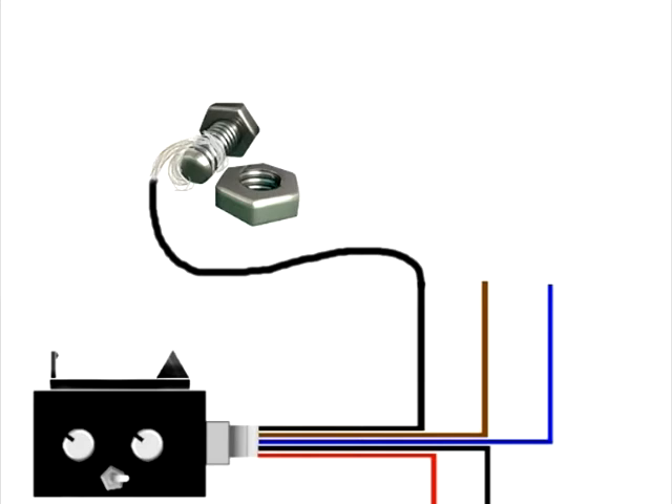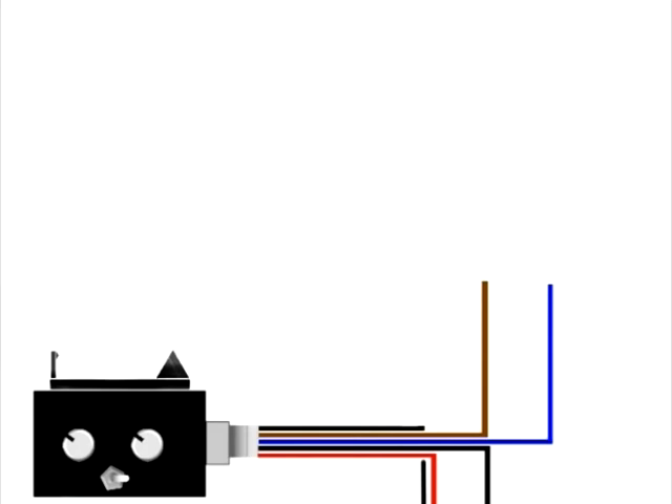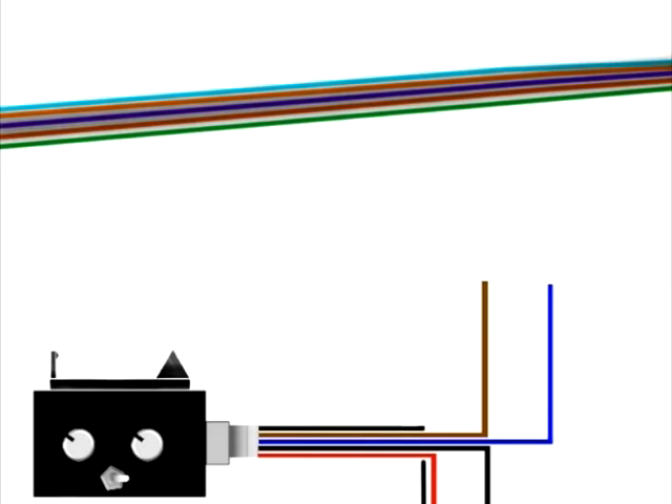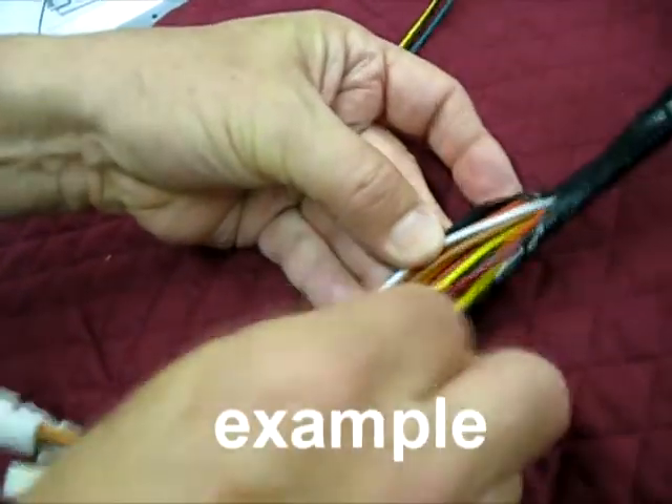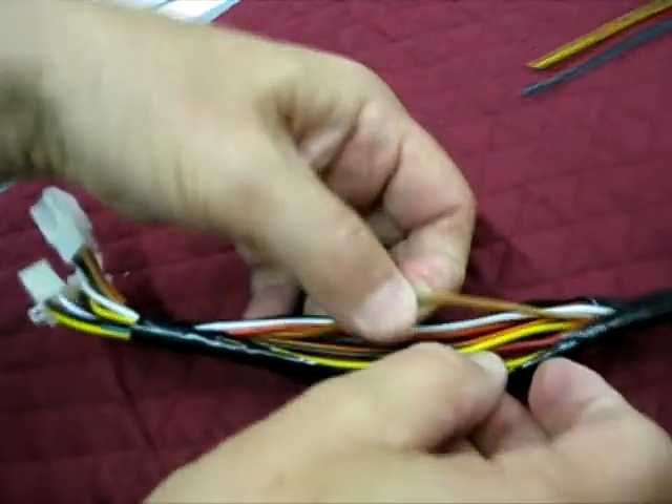Now that you've grounded the brake lamp module to the vehicle, it's time to move on to the blue and brown wires — these are the two wires that are going to give the wind restrictor power. You're going to want to locate the wiring harness that provides power for the running lights and the brake lights on your vehicle. This information should be found in the model specific directions included in the box. Once you find the proper wiring harness, splice into the covering so that you can separate the wires and see all the different colors inside the harness.